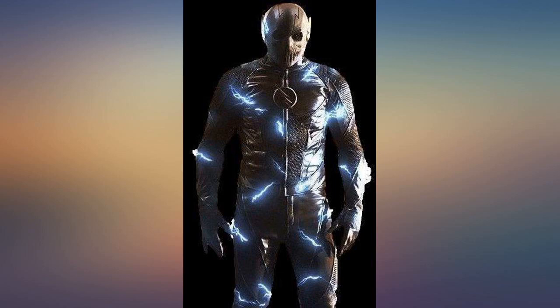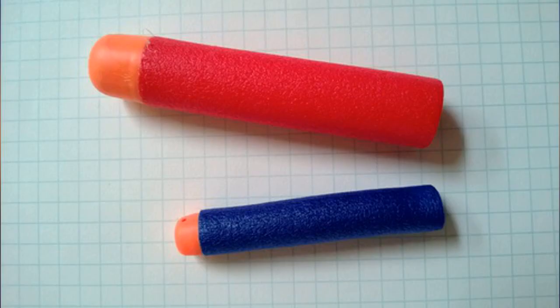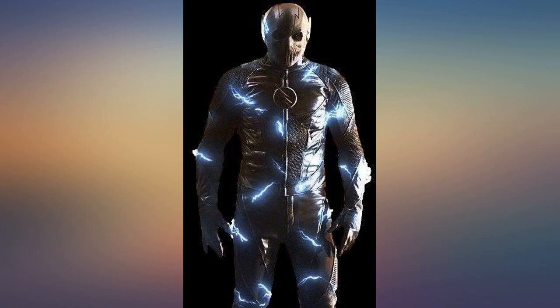This is an awesome Nerf gun, and my son wanted it for his 11th birthday. Usually prices are the best on Amazon, so I ordered it on Prime for $75 — it showed up and was perfect. However, the day before his birthday I saw the same Nerf gun, and there were several, at Target for $50. My bad.